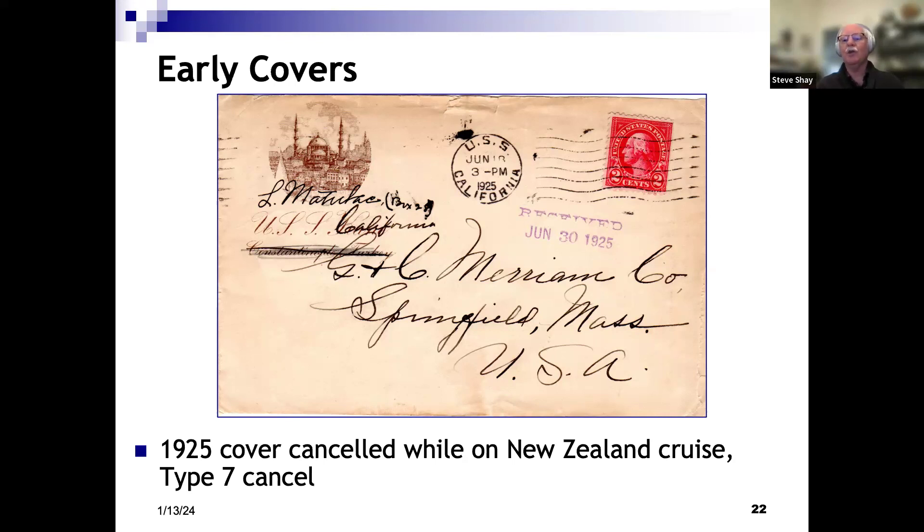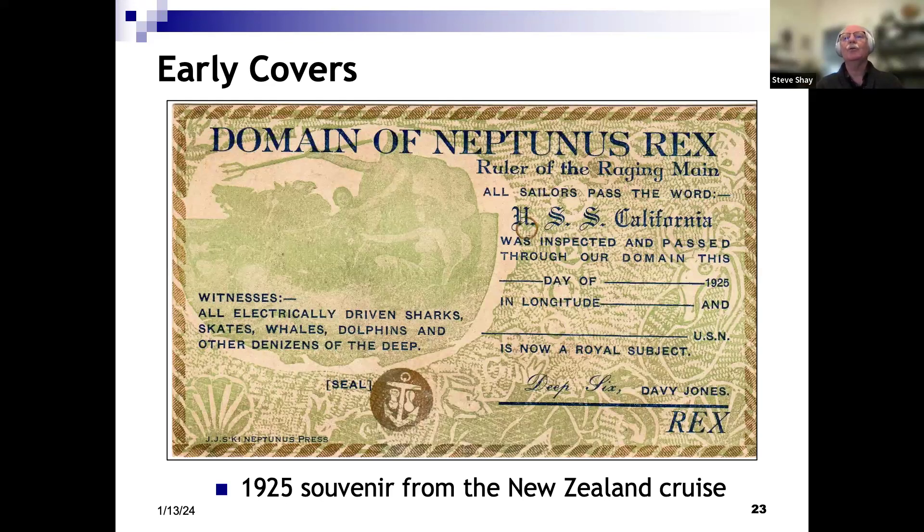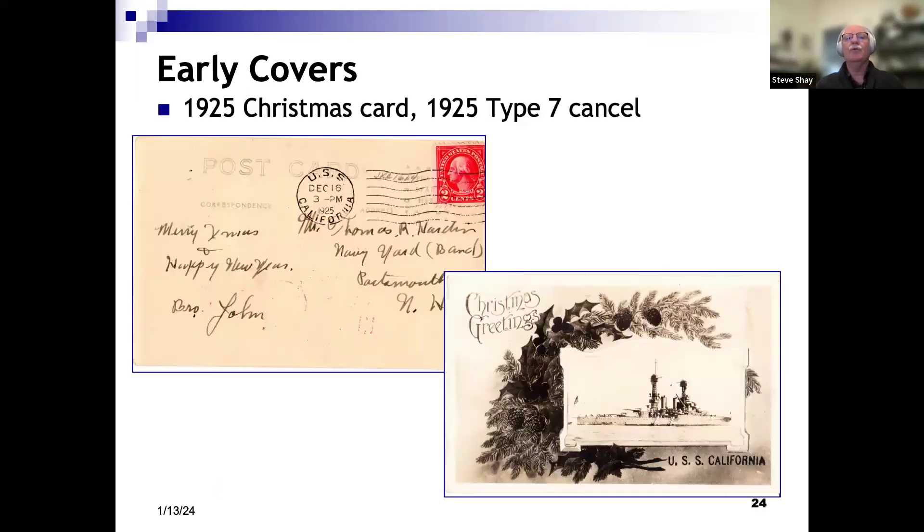This cover was posted probably on the way during the cruise — middle of June 1925, California. It's on stationery from the USS Kane, and the printing shows it was printed for Constantinople, Turkey. So the destroyer was there at one time and had special stationery printed. I'm guessing this crewman was on the Kane, then transferred to the California, and just used what he had. There were certificates granted for those crossing into the domain of Neptune during the cruise. This is a Christmas postcard showing the California, December 1925, with that same Type 7 machine cancel.